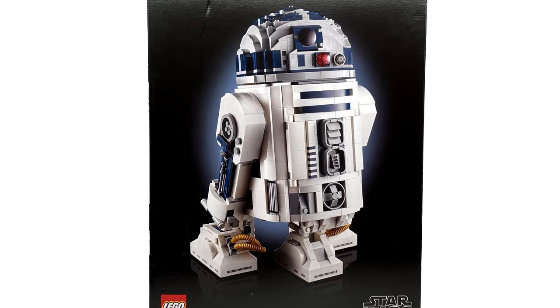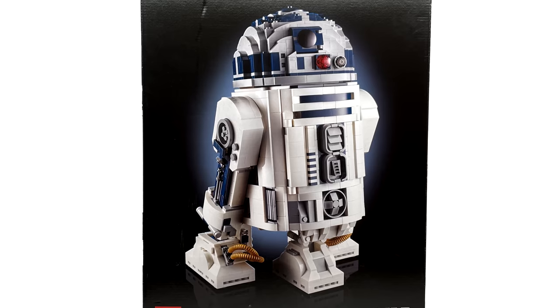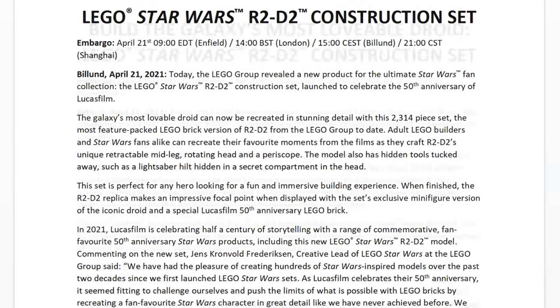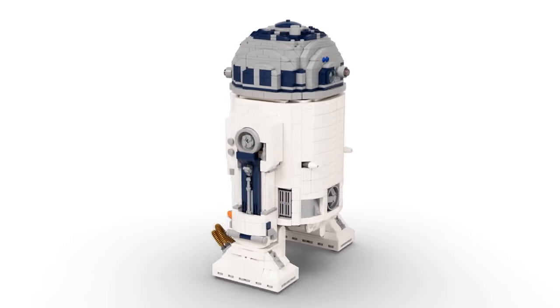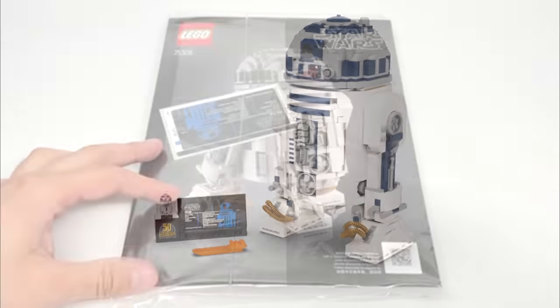I haven't had time to build it, they didn't send me press release pictures, but did send the text press release — thank you again — and I have this cute spinning video. For now, let me show some different looks at the set from the instructions.